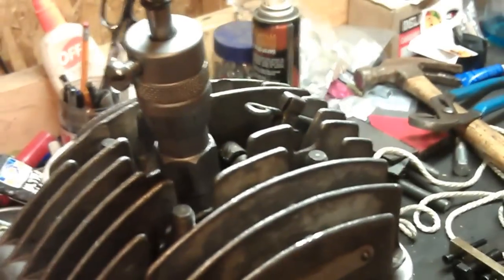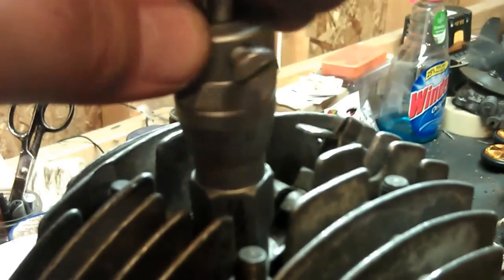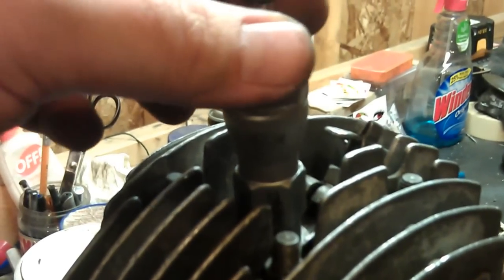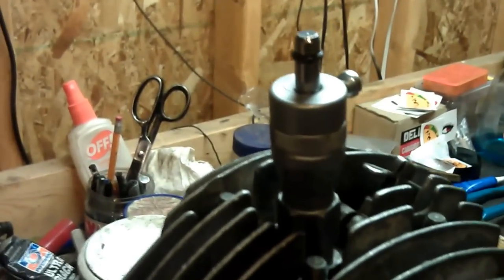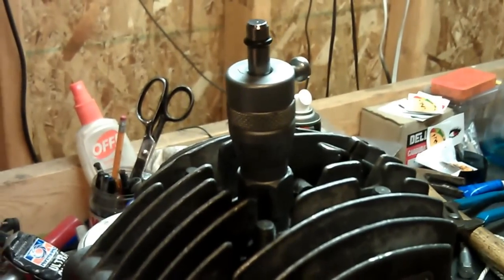The engine is currently at top dead center. I'm going to back it off a little bit just so we have some free room to mess with. And down here - there is one millimeter and then one, two, three, four, five - that's 1.5 millimeters. So I'm going to turn the engine until it runs into this. Right about there.